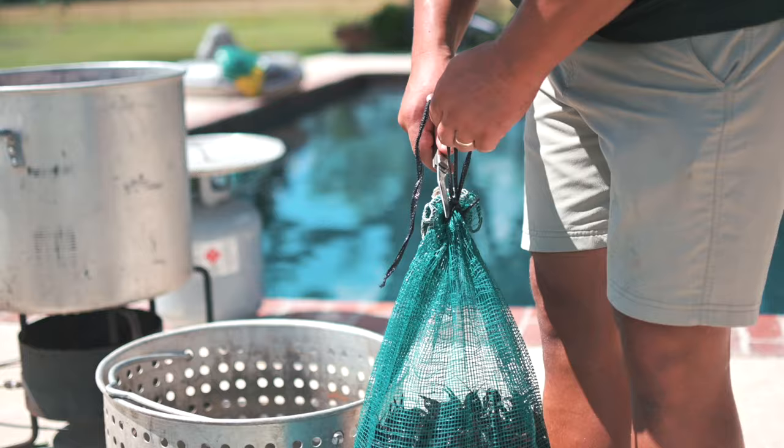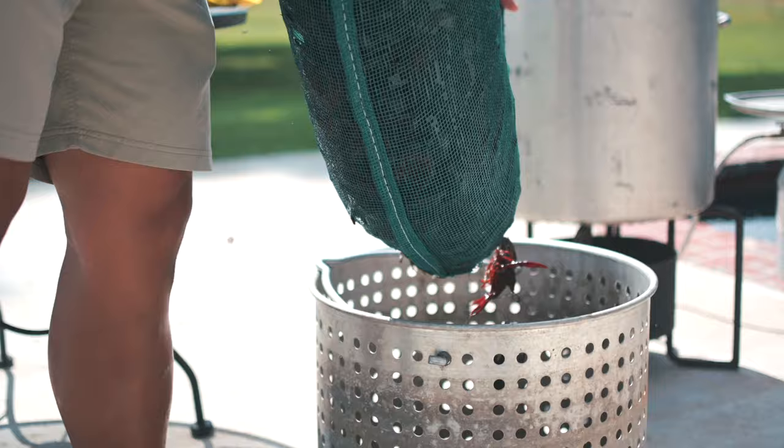Step one: once you receive your crawfish, you can take them out of the box. What you want to do then is take them out of the sack. You can use your basket of your crawfish pot for this — it makes it real easy.